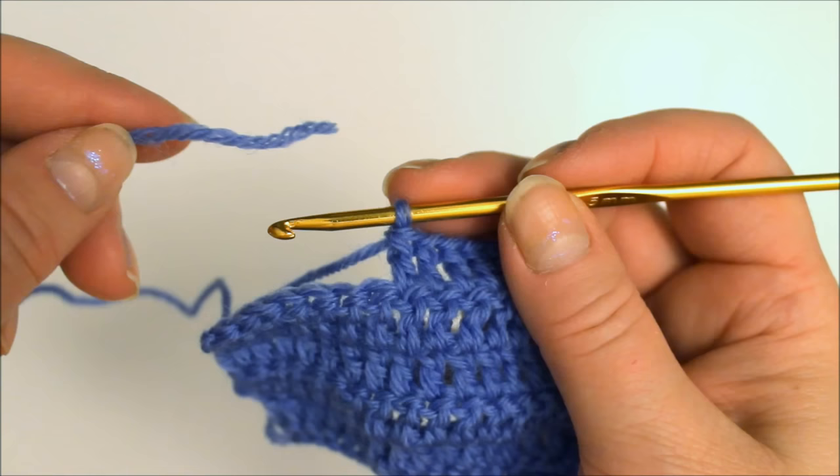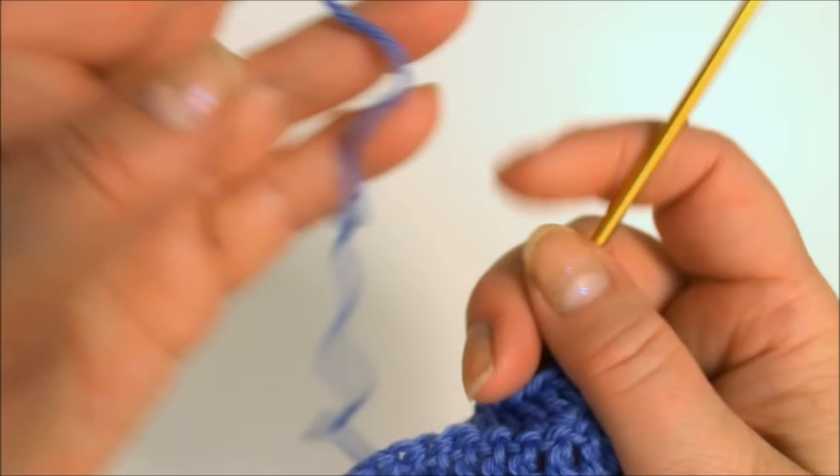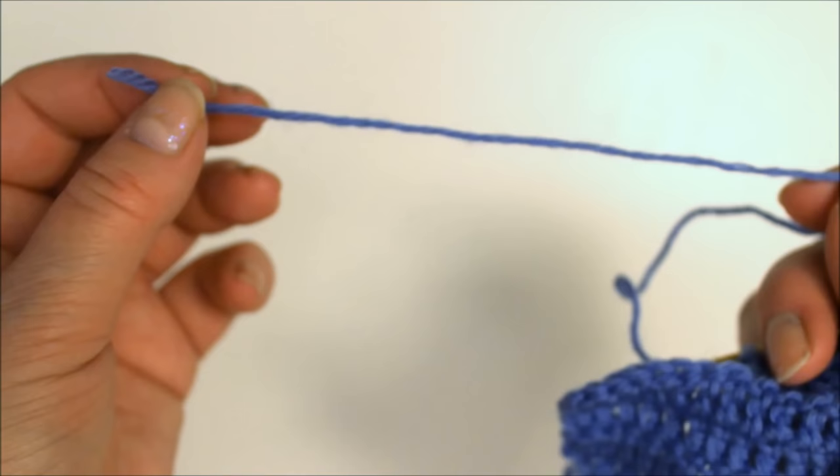So now I'm in a situation where my yarn is coming to an end and I need to join it to the next ball of yarn. What I'll do is crochet on until I have something in the region of 15 centimeters or 6 inches of it left. I'll see how much more I can do.